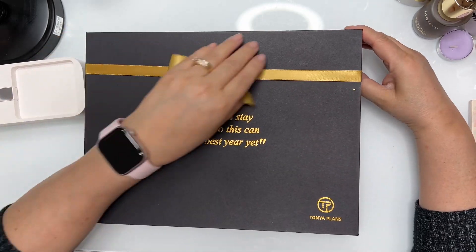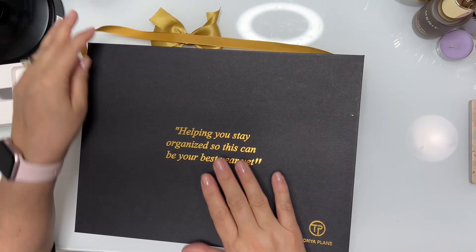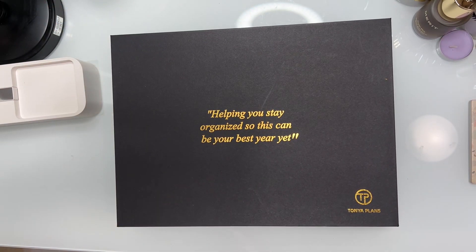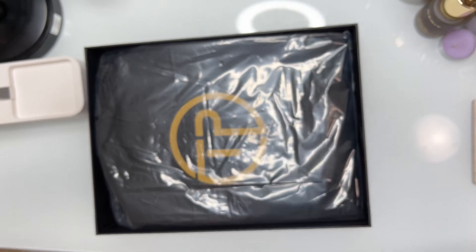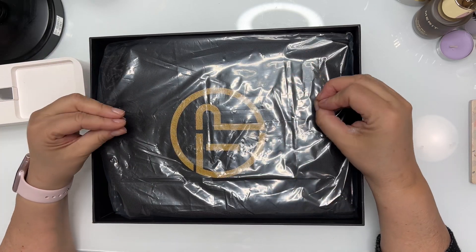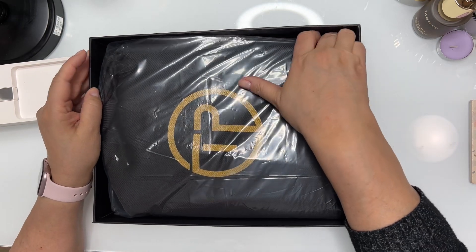So let's take this off. Now this box is way bigger than the box I have for my regular classic binder that I got from her — the blue binder. And look at this — it comes so beautifully packed, which shows me that she cares for her products.